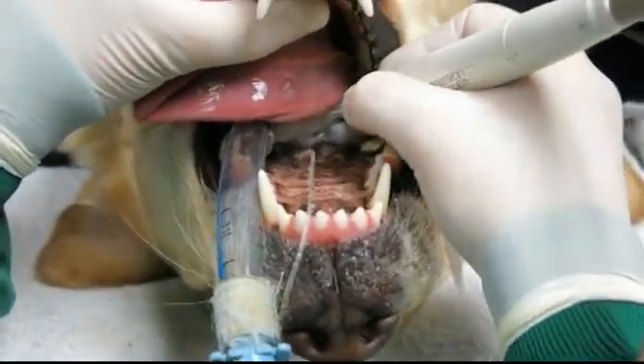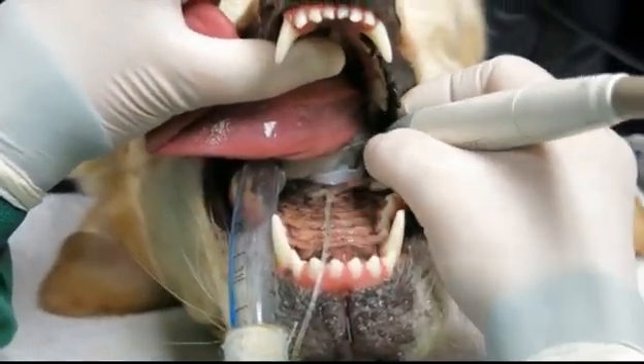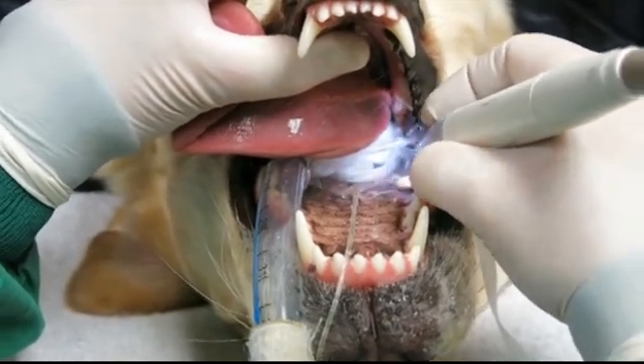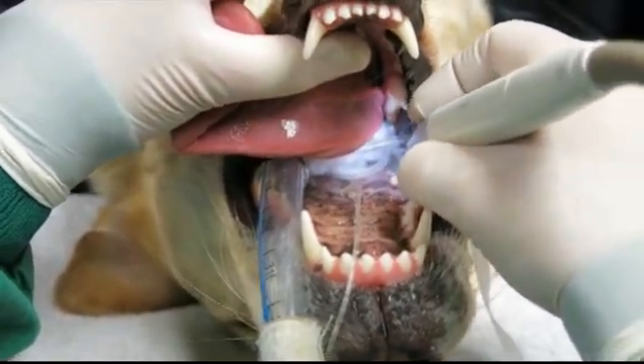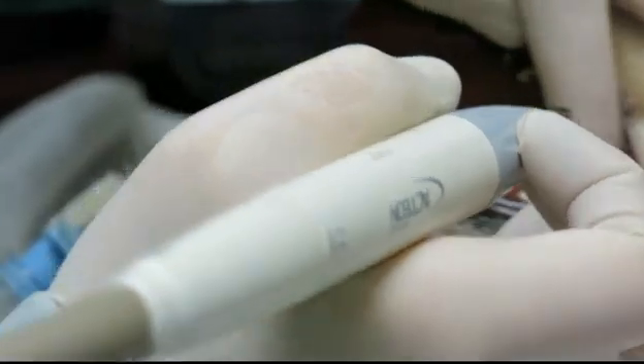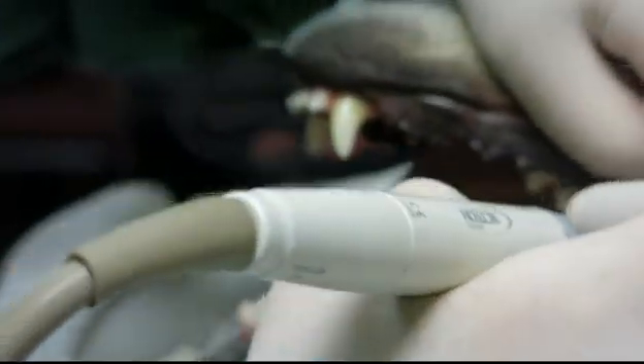The gauze at the back is to stop any tartar chunks going down through the trachea and into the back of the mouth. I've had a look at the x-rays and it looks like we've got stage 1 periodontal disease. This is when you really want to be doing this.